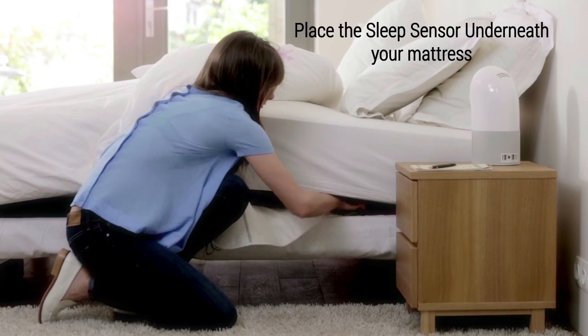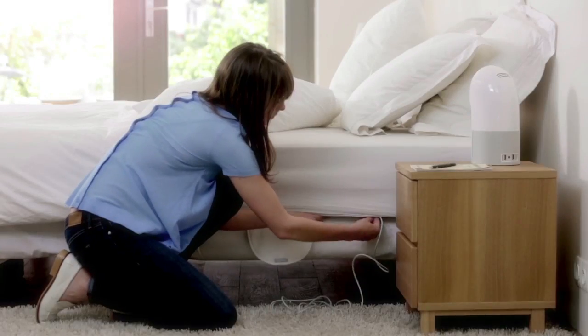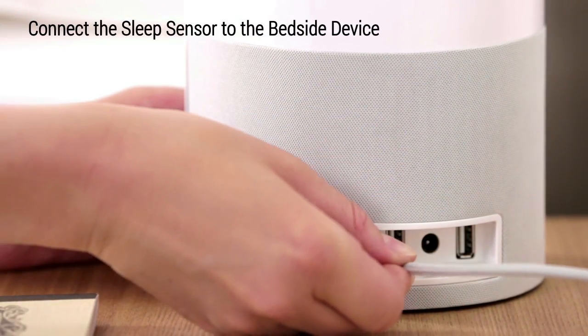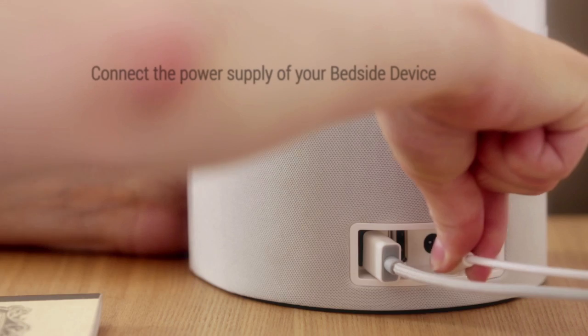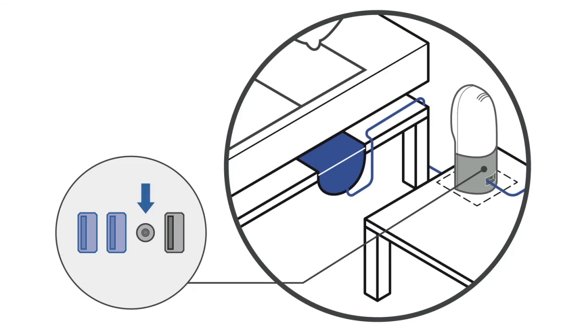Place the sleep sensor underneath your mattress and hide the cable. Bring it closer to your nightstand using one of the two USB ports located on the back. Connect the power supply cable to the back of the bedside device and to a power outlet.